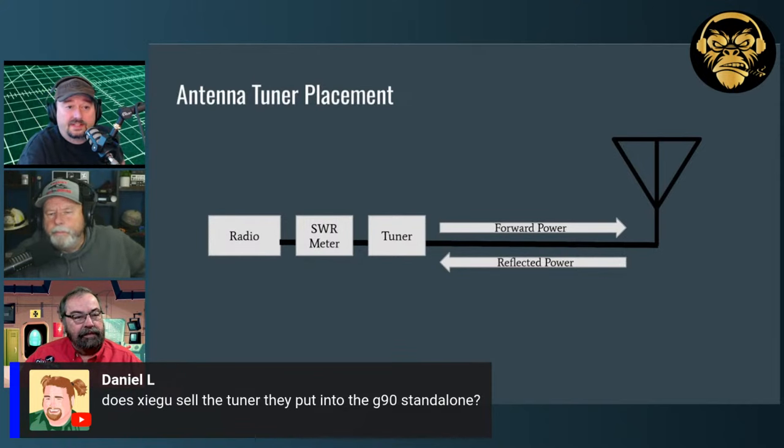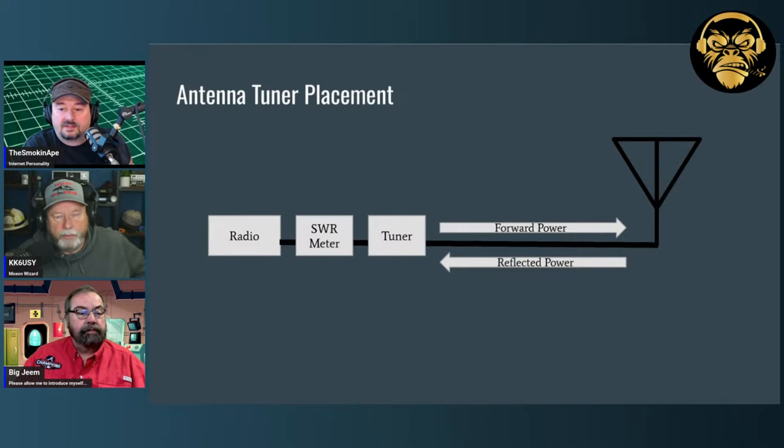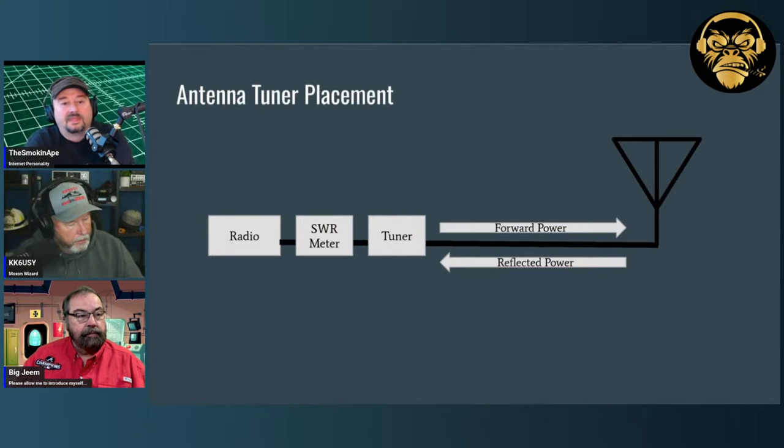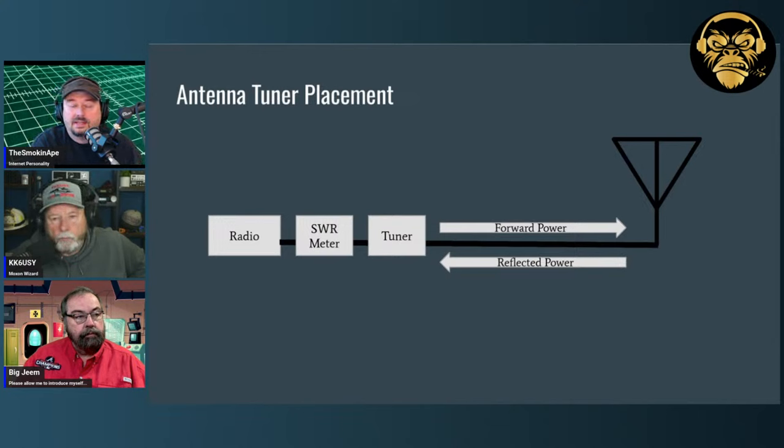Daniel's asking: does Xiegu sell a standalone tuner like the one in the G90? As far as I know, no. The GSOC was more of an interface or control unit. Regarding antenna tuner placement: what you typically see is a radio, SWR meter, and tuner. Most hams have a tuner mounted in the ham shack. You can put antenna tuners at the antenna, but today we're talking about these manual MFJ tuners. The recommended configuration is: radio, then an SWR power meter, then the antenna tuner.